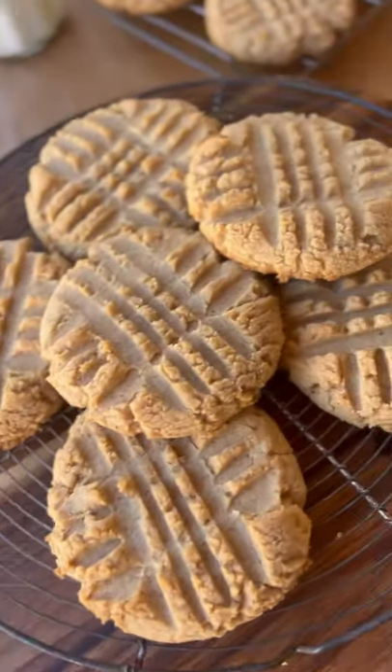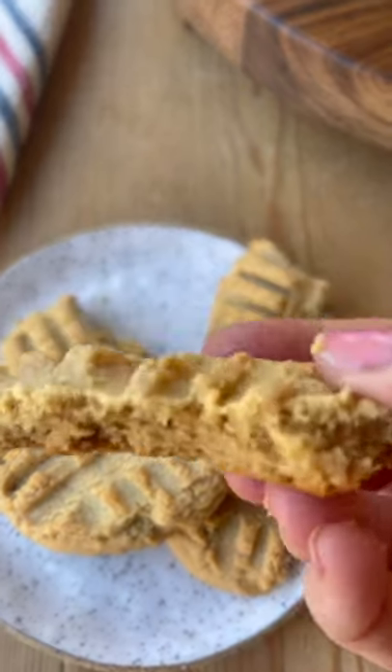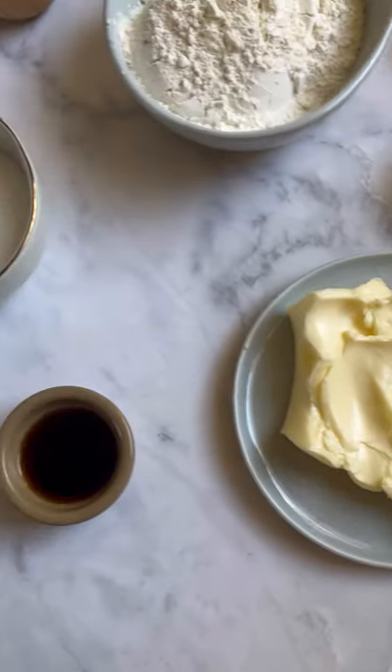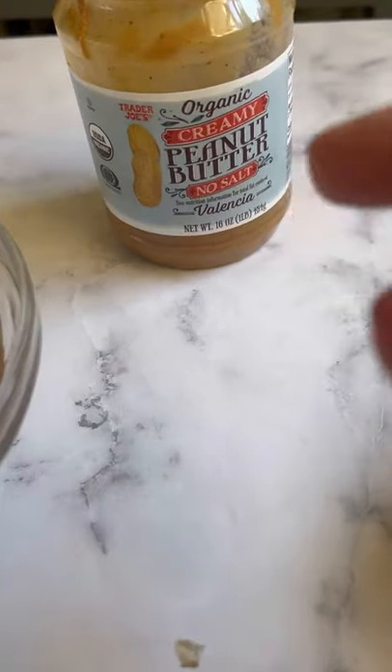These are the most delicious peanut butter cookies. They are crispy on the outside and soft and chewy on the inside. And the best part is I bet you have all of these ingredients sitting in your pantry. I like to use the Trader Joe's peanut butter — I think it works the best.